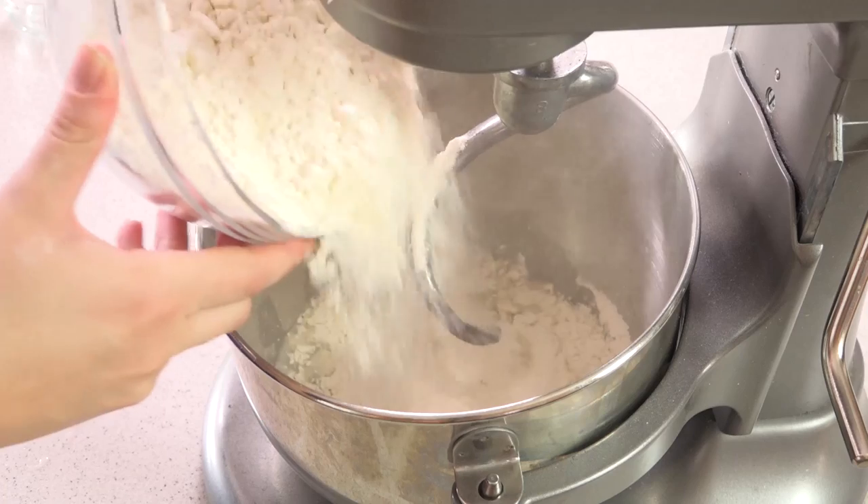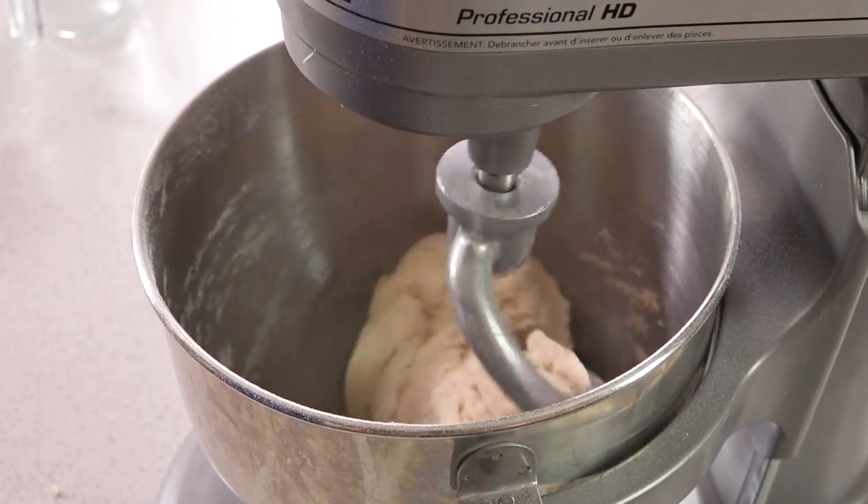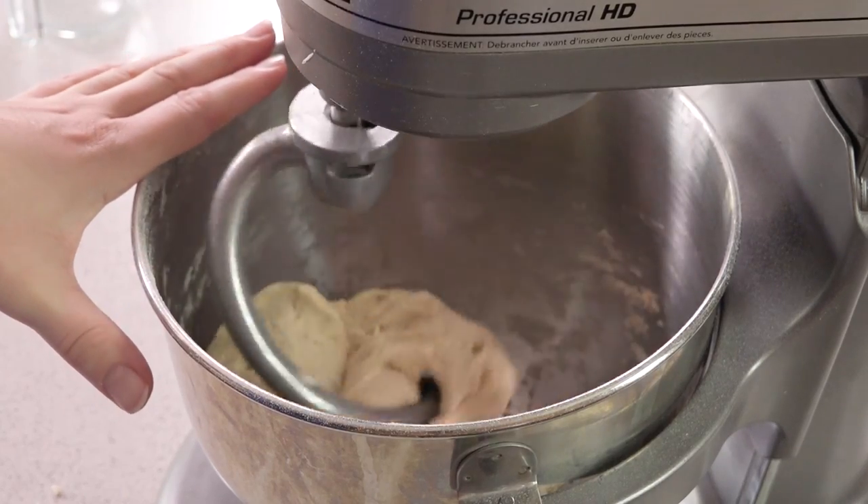Then you'll add in about 3 1/2 cups of all-purpose flour. You may need about another 1/2 cup of flour depending on the weather and how accurately you measured your water and a lot of other factors, but for now we're going to get this started mixing. Let it mix until the dough pulls away from the sides of the bowl, and add more flour as necessary to achieve this.